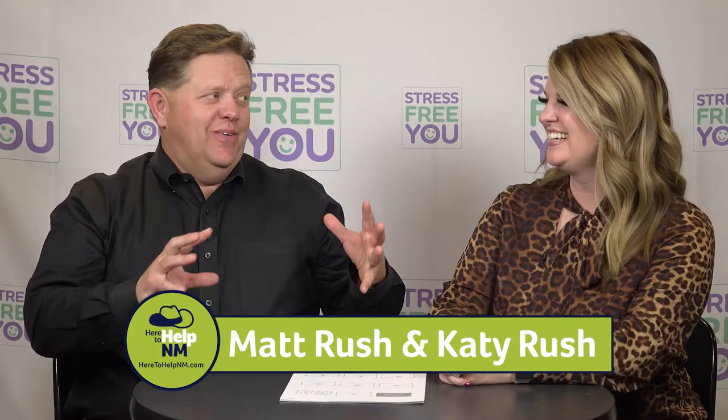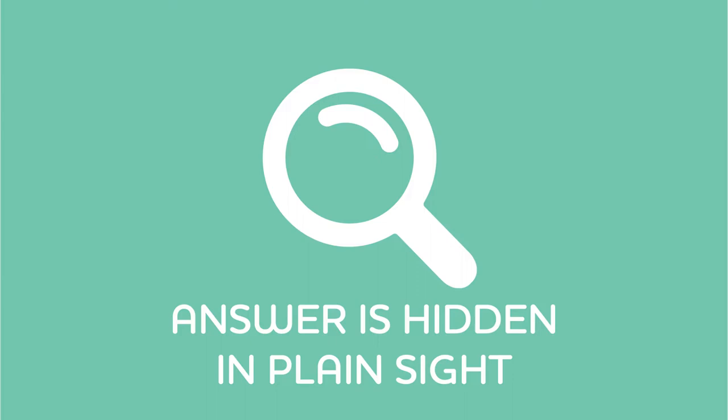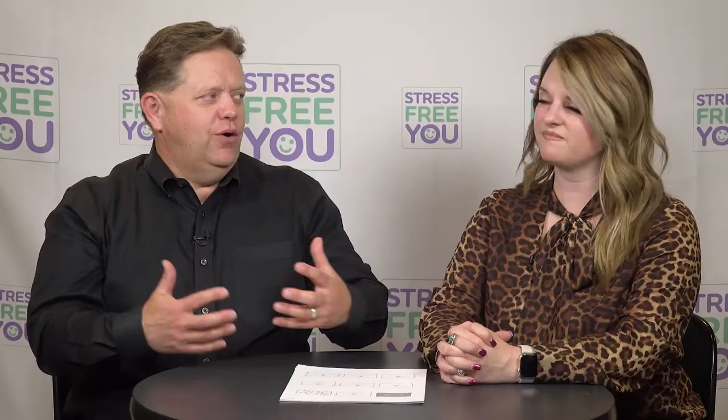Now comes the fun part. Up until this time it may seem a little heavy — we're talking about stress, and that's not necessarily pleasant. But the reality is the solution is hidden in plain sight. We have called these things stress switches, and there are hundreds of them that we have unintentionally turned on, and we've become so conditioned to them that it's our normal.